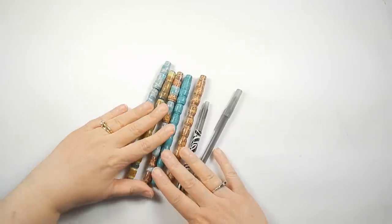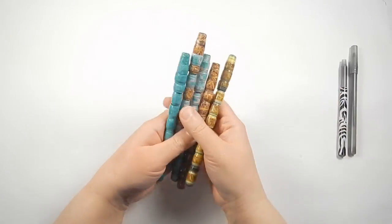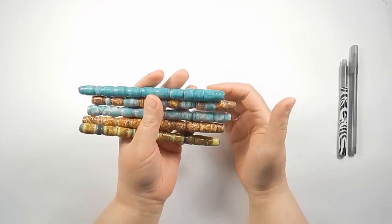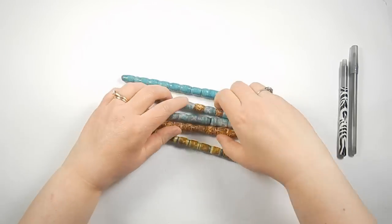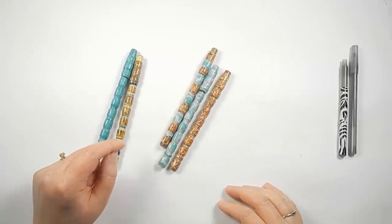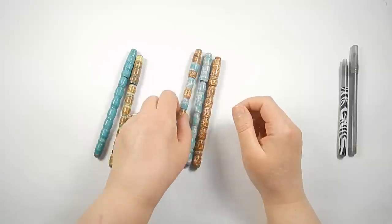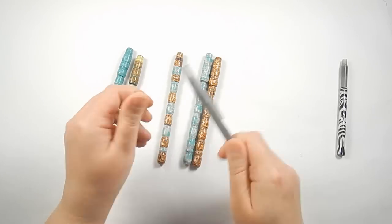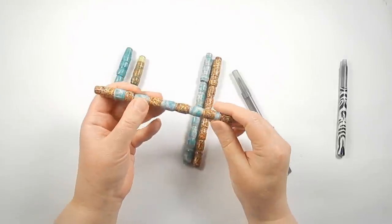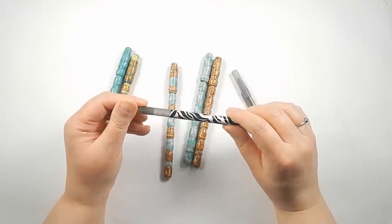Hey Julie here, and today I'm going to show you how to make a paper bead covered pen. These are the pens and what they look like. I used one sheet to make each pen, and there were extra sheets — so one here is actually two sheets combined. Technically you could get four pens from two sheets of paper. I used a regular Bic pen with its cap, also covered in paper. To make the special beads and speed up the process, I made a special bead roller, and I'll show you exactly how to make this so you can make your own.